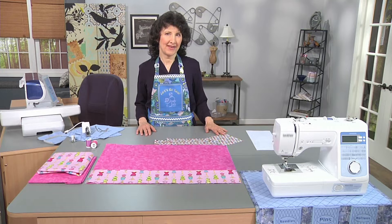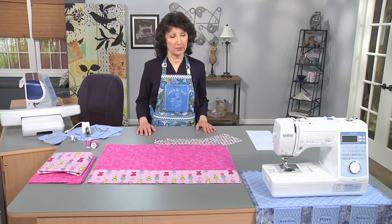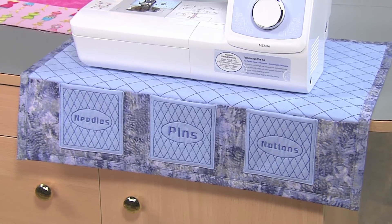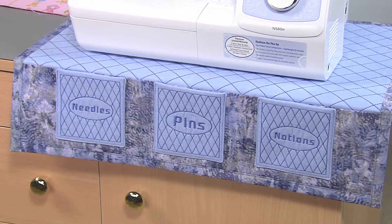So I thought it would be really fun to make a sewing machine mat. There you see it right there — the beautiful blue one — and it's got embroidered pockets on it plus another big long pocket in the front. It's perfect for storing all those little notions that you need to reach for when you're sewing. It's also a great thing to take with you while you travel.